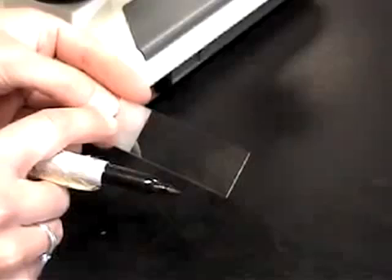Now turn your microscope on. The power switch is on the bottom left and the light intensity can be adjusted on the bottom right.